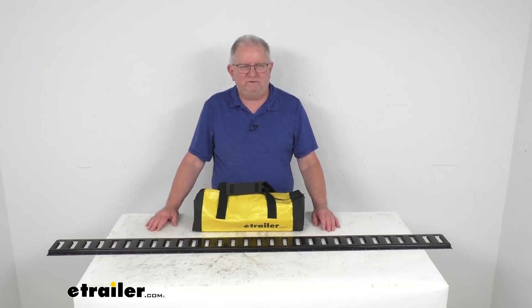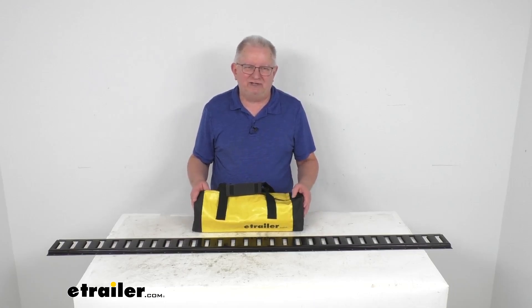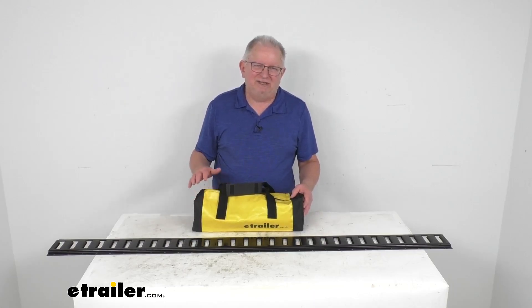That should do it for the review on the eTrailer 12-foot-long eTrack straps with the ratchet, quantity of two with the storage bag.